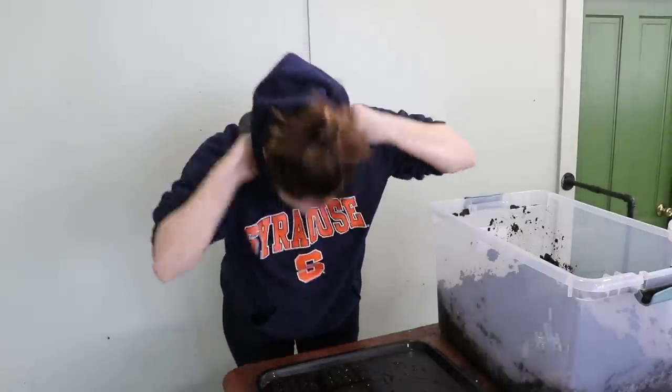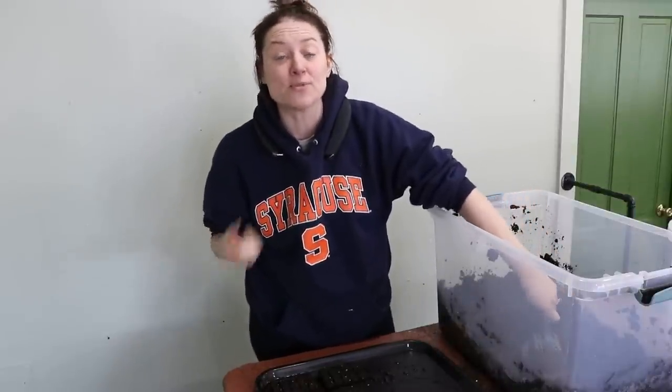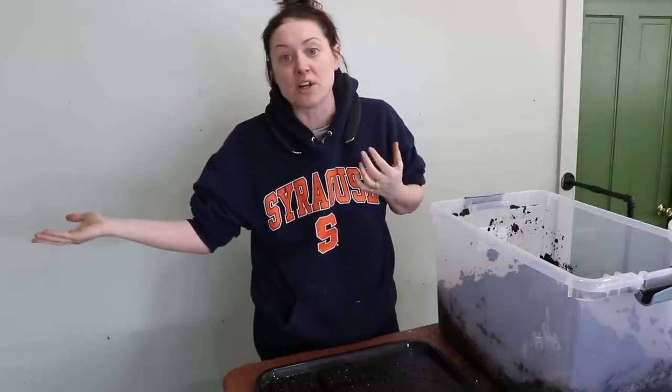My mom was so impressed by these that she actually got a pair for my grandmother too, so that my grandmother can hear what she wants to listen to, but also hear if somebody's calling her from the other room.